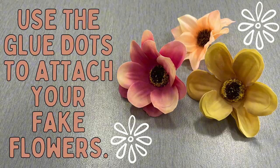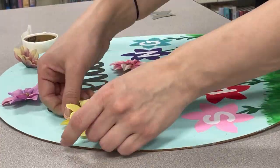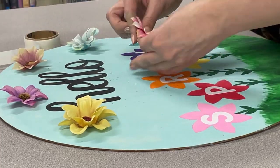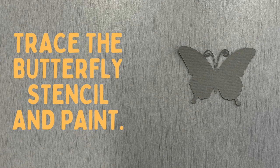Use your blue dots to attach as many or as few of the fake flowers as you'd like. Trace the butterfly stencil as many times as you'd like and paint.